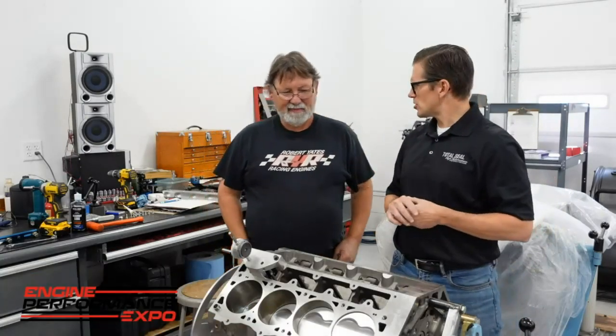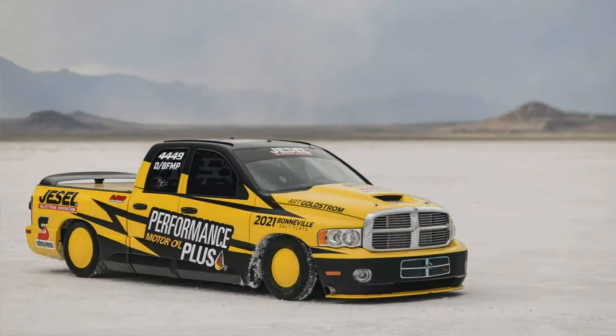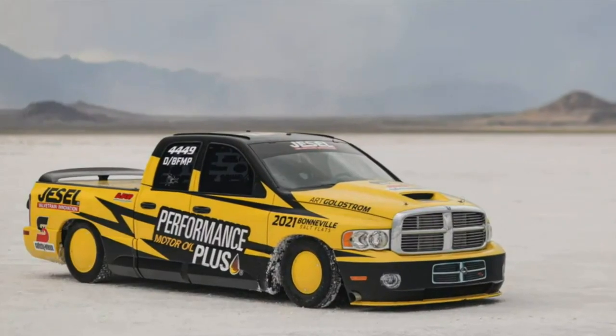Welcome back to Engine Performance Expo viewers. Me and Jimmy are back at it again. This time we're at your shop, the Old Hot Rod Garage, home of the — how fast does that truck go out there? It's been 262. So this is where Wayne and you guys hang out, work on the truck, get ready to go to Bonneville. I saw your red hat on the table over there.